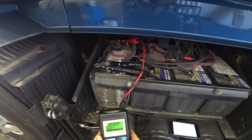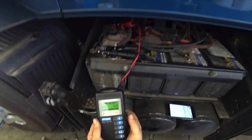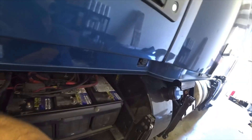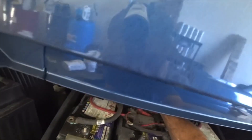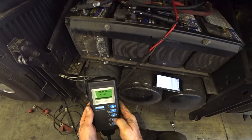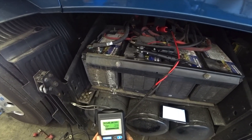Testing out of vehicle: first battery reads 12.07 volts, 730 cold cranking amps - saying that's good. Battery two reads 12.12 volts at 767 cold cranking amps - also good. Then this one - that one's only got 9 cold cranking amps. Replace battery.